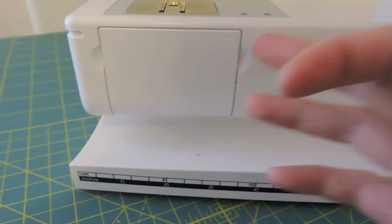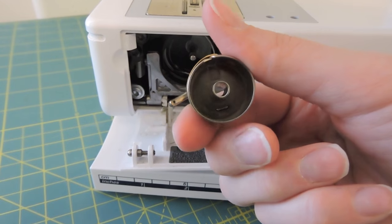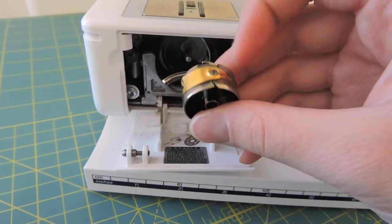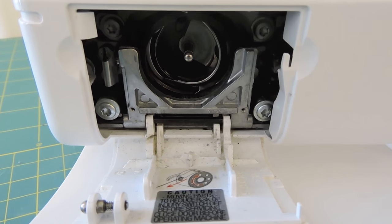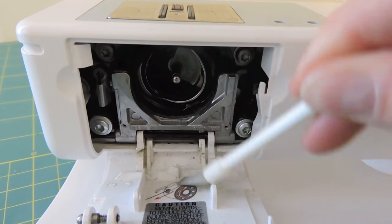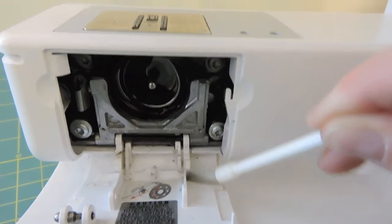Next, I'm going to go down to my bobbin. I'll open up this door and take my bobbin out, and I suggest just brushing off your bobbin case — making sure there's no dust in it or caught in the areas up here — just make sure that looks nice and clean. Once I've removed the bobbin casing, I can use my lint brush and start picking up dust all around here, including the door, to get all that lint and dust out.